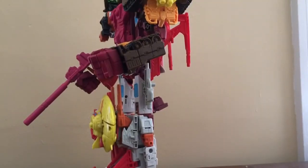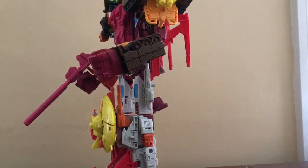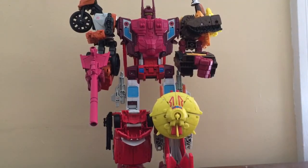I'm guessing Hasbro was aware of anyone attaching Sidebacks to nose cone as an arm, which is kind of surprising. That's pretty much my preference for Computron.